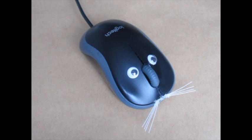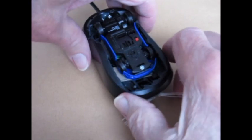Are you wondering how to make this toy? The easiest way is to buy a small remote-controlled car, cut out the inside of the mouse, and attach the car inside.